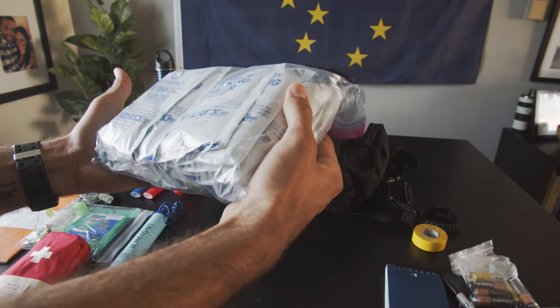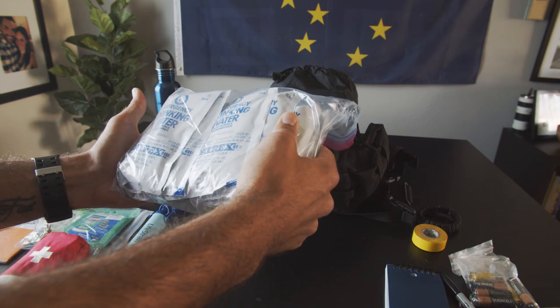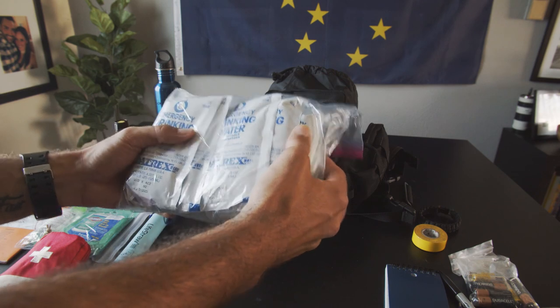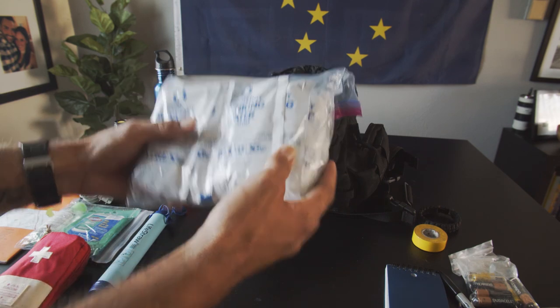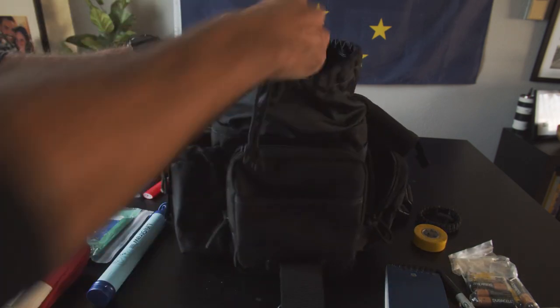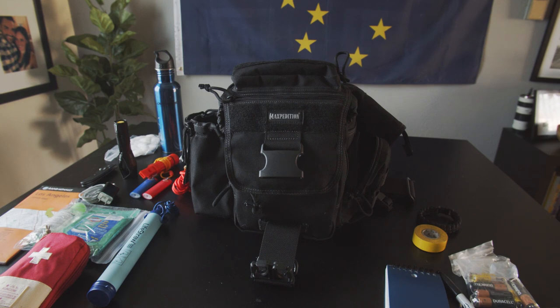I leave it all in my car. I know some guys say that's not great — you don't want sun and heat — but honestly I think it's fine. It's meant for emergencies, not meant to taste great. Anyway, that's my kit, that's what I keep in my car. Pretty simple, but I thought I'd share it with you guys today. Thanks so much for watching.